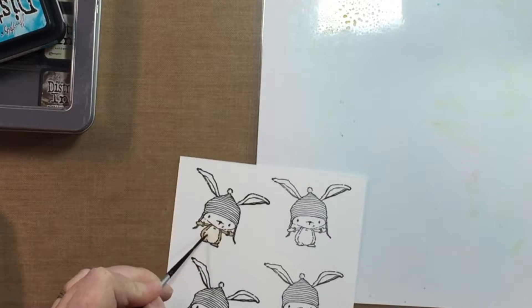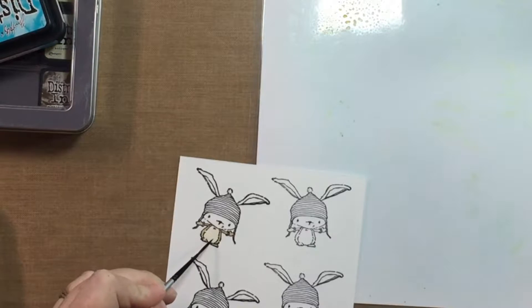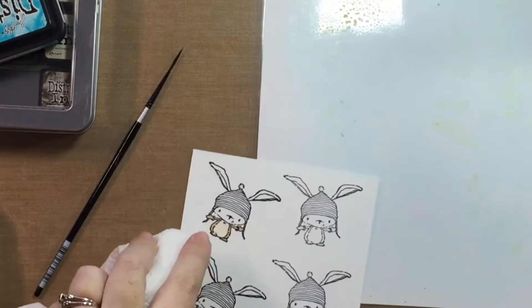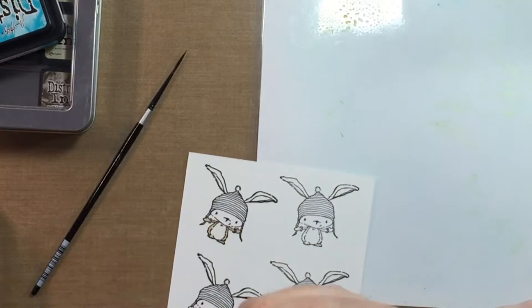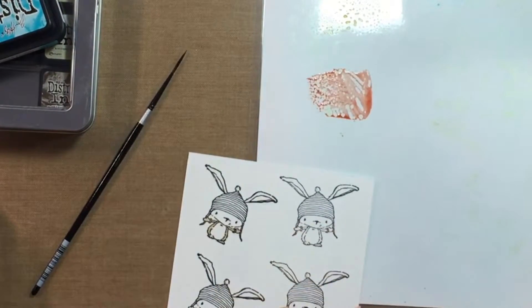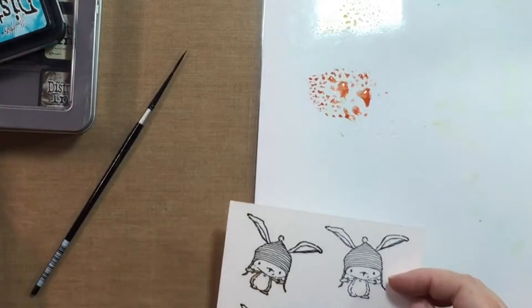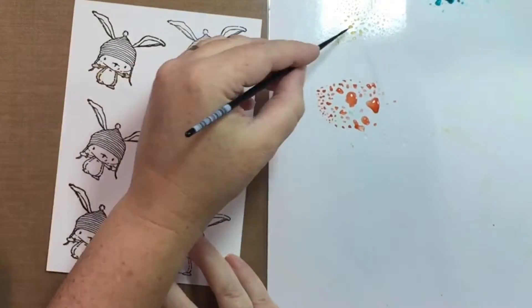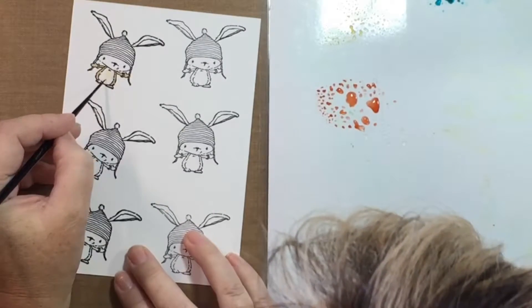I just love him — he is so cute. I had to do a bunch of them because I wanted to do a bunch of different cards using him. Some of the colors leaked onto the lighter belly area because I didn't wait for it to dry. I just took a paper towel, dabbed the color out, and then I'm going to go ahead and add the color back in.